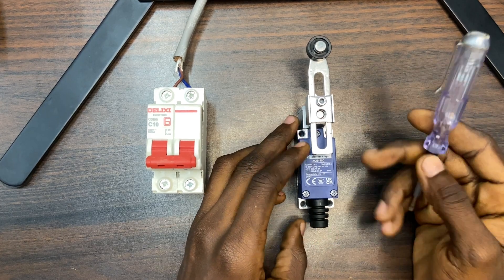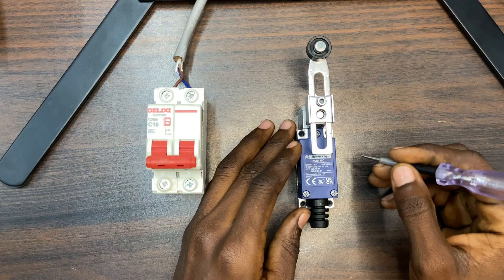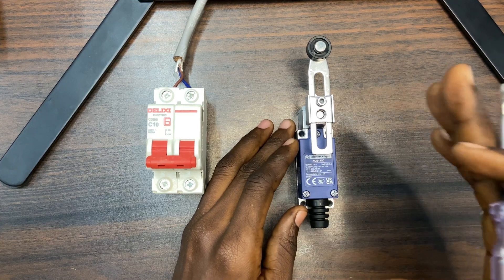Hello guys, welcome back to this channel. In this video I'm going to talk about a limit switch and also how to use it to control your load.